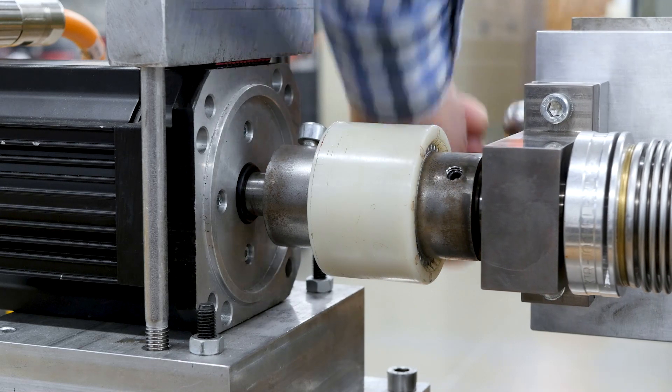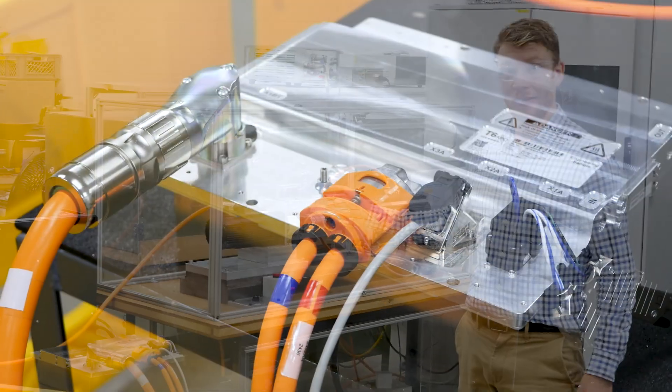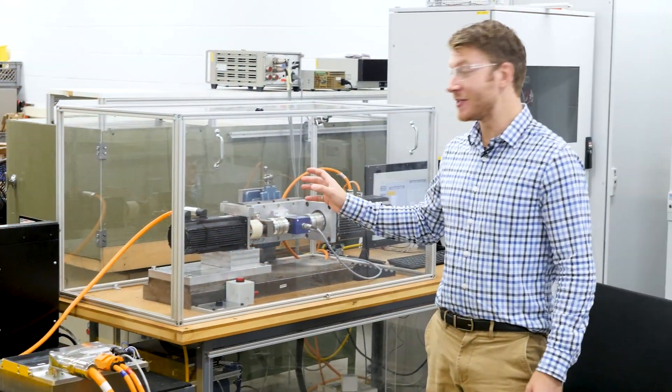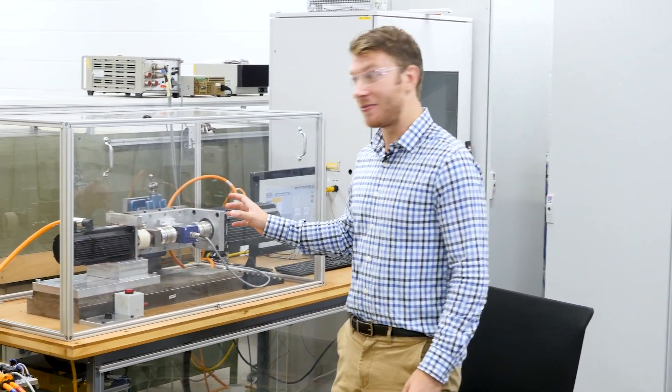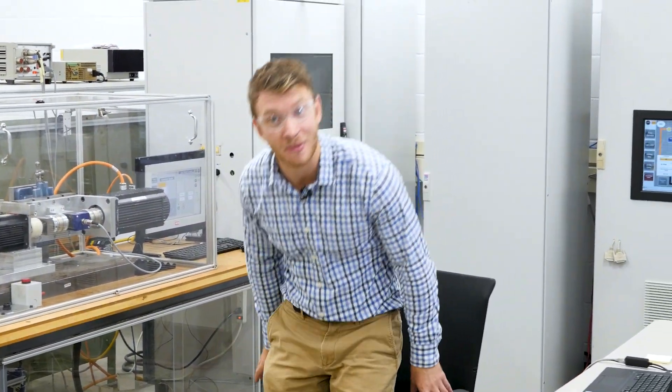To demonstrate the dynamic response of sensorless closed-loop, we have a T6 set up right here hooked up to a motor. This motor is then hooked up to a load motor which we can vary the torque from from this screen right here. And we have this computer here to actually get the motor spinning.